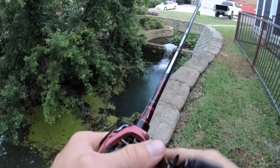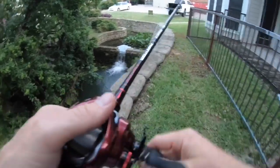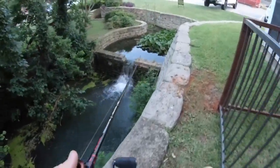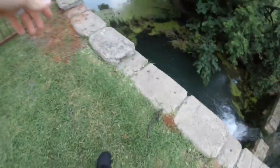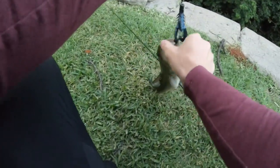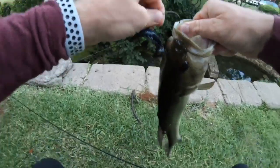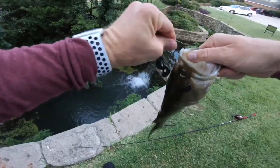There we go, down in the fall. Oh, it's a fish! Got him! I thought I was snagged in the tree — I literally thought I was snagged in the tree; did not even set the hook. That was exactly where I wanted to catch a fish. Look you guys, we cranked him up out of the falls. Let's get him back.